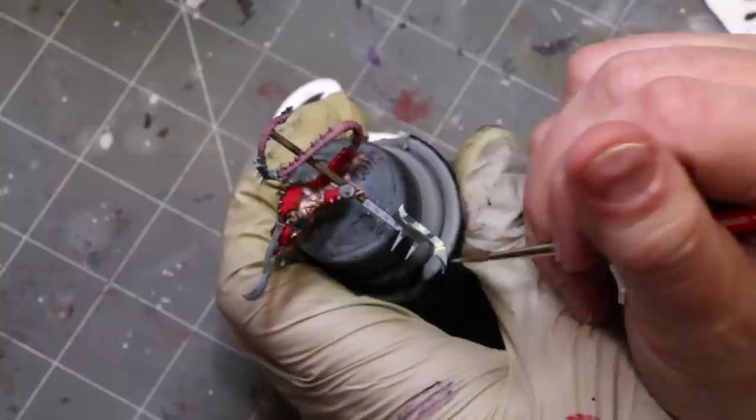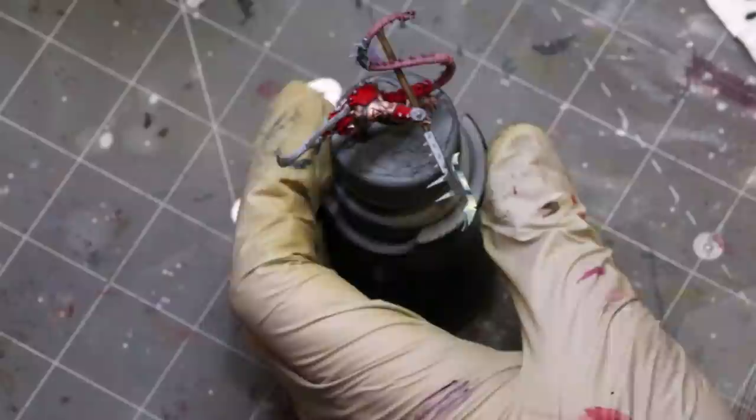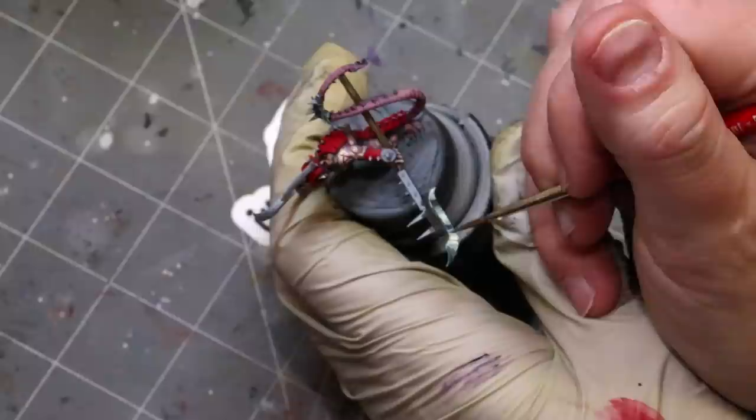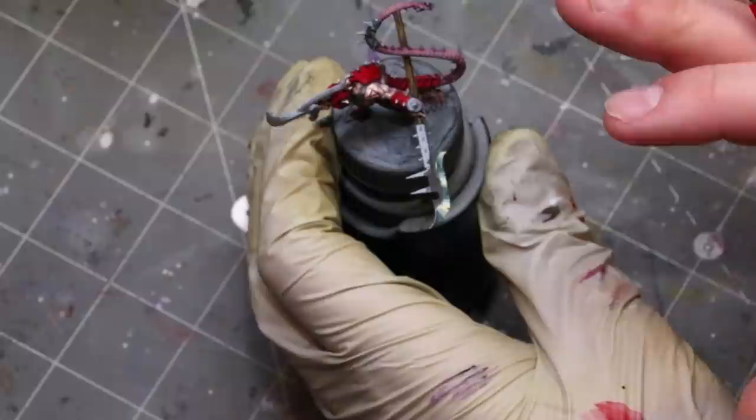We're going to get to the real tricks — I know it doesn't look like anything yet, we'll get there. It's now a little bit darker; same thing over the two new edges we just created. Then I'm going to go to my darkest color, the closest one to the original dark sea blue, and go over both edges again. That gives us the standard shingles-on-a-rooftop layering of our light source.